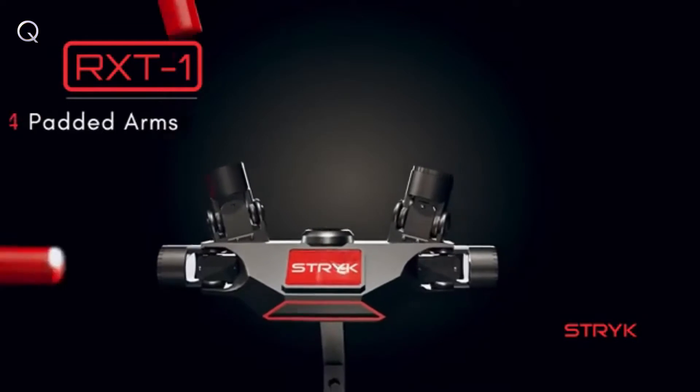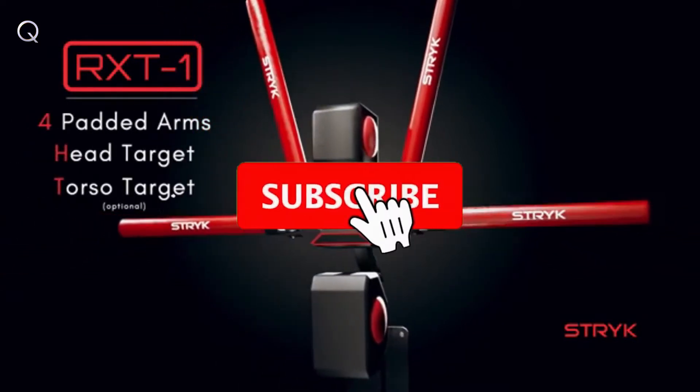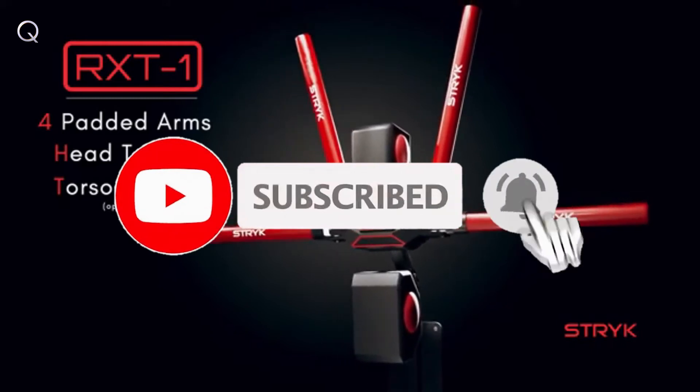Constructed with four foam arms, a head target, and an optional torso target, the RX-T1 utilizes three different training modes.